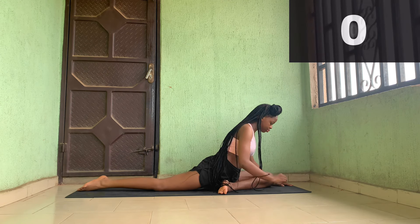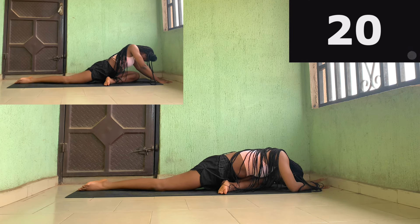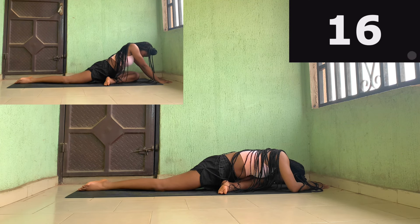Now you're going to reach for the bent leg and just kind of lie down in the pose. It's okay if you can't quite reach down — you can just use the beginner modifications above.